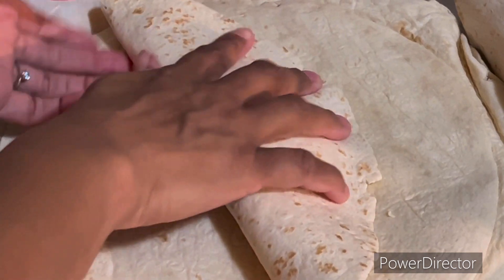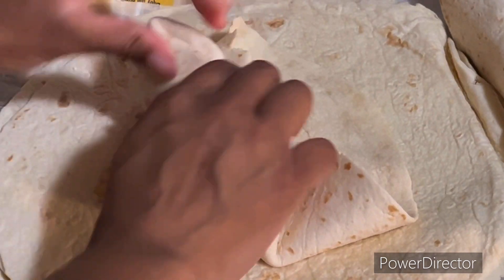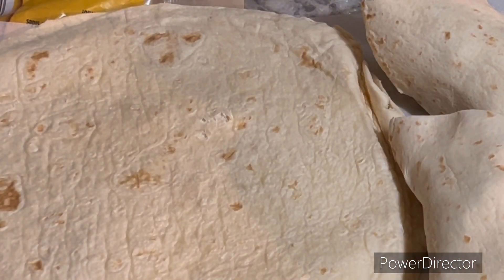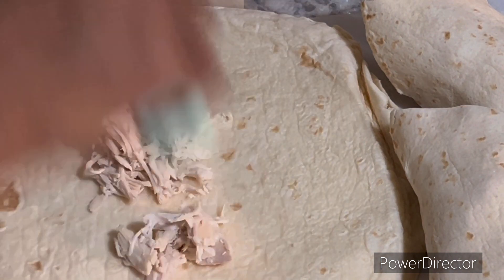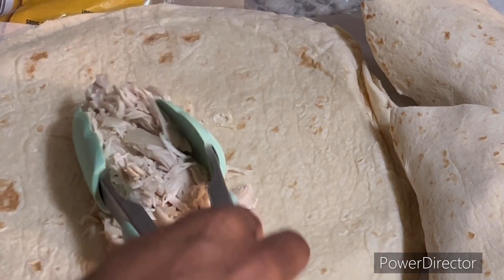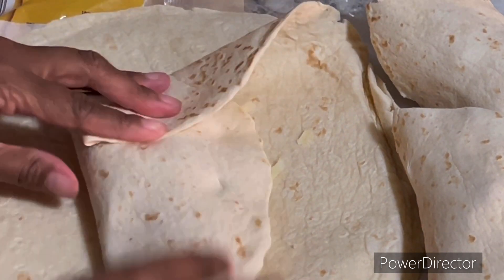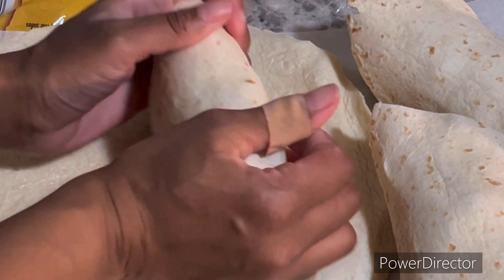Fold it in half, corner, corner, roll. And you just want to do this for the remainder of whatever you have left.